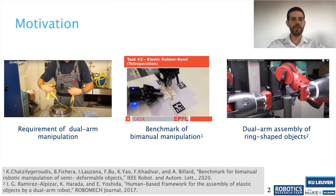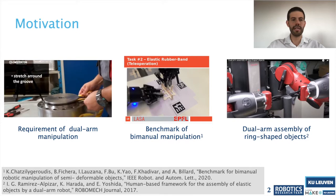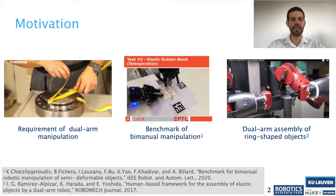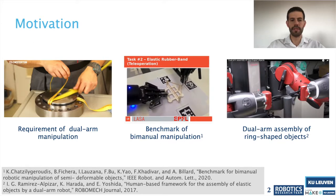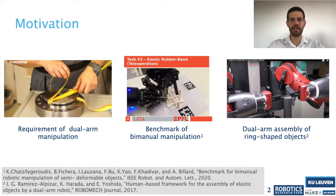Our motivation is to automate tasks that involve elastic elements, for example the installation of O-rings. We can see in this kind of task that it requires the coordination of two hands, and it is also important to take into account the interaction forces between the elastic element, the hands, and the piston. Several research groups have already proposed different approaches to perform this kind of task. For example, the laboratory LASA from EPFL proposed a benchmark to evaluate different approaches using the installation of a rubber band in a bracket.